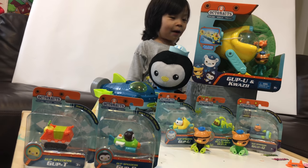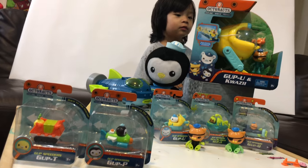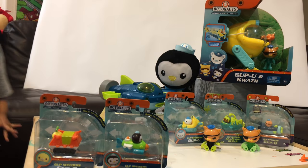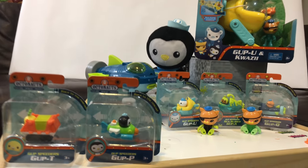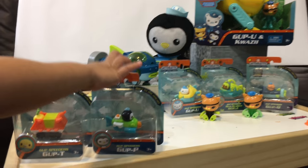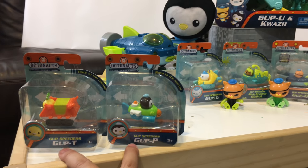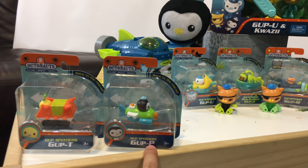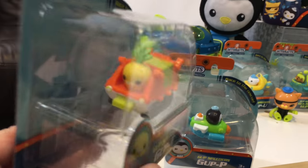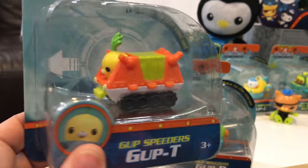Welcome! We have a lot of Octonaut toys here, and each day we're going to open some new ones, so please come back and check what we're opening next. Today we're going to open these two — the Gup Speeders: the Gup T and the Gup P. Barnacles is driving the Gup T speeder.